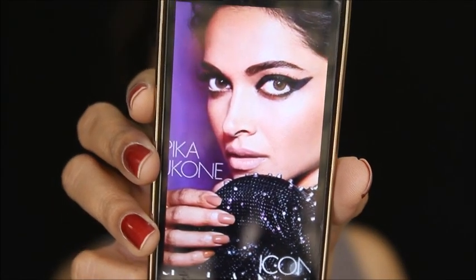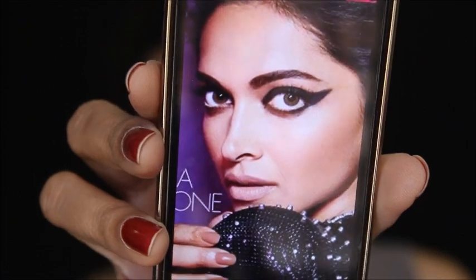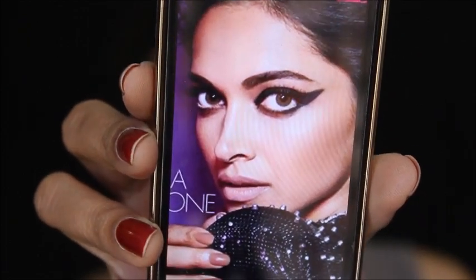Hey you guys, welcome back to my channel. Today I'm going to be creating this look right here, which is inspired by Deepika. She wore this makeup for Elle magazine, so I really got inspired.